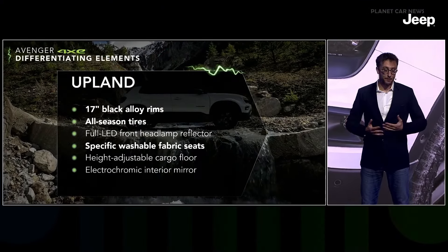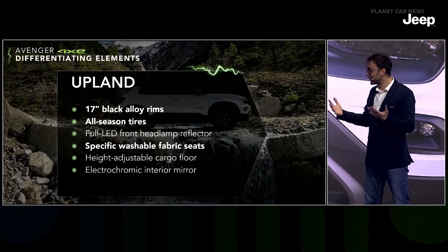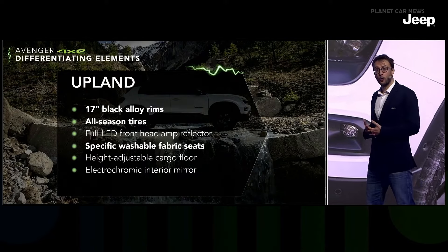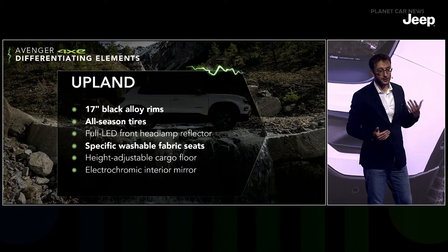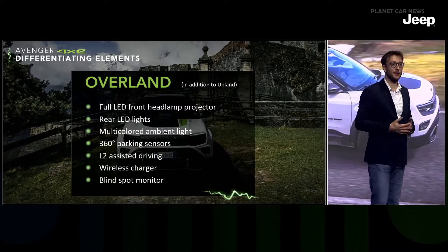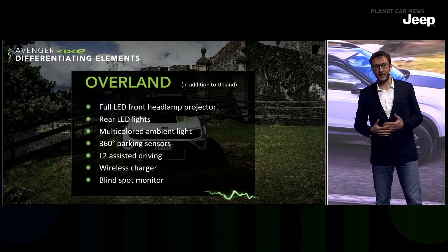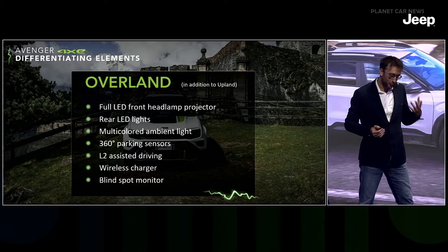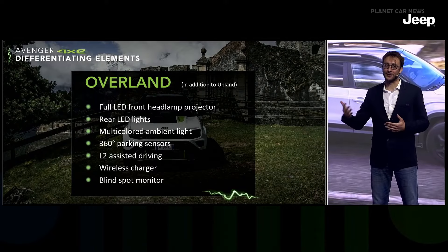Avenger 4xe will have a dedicated lineup composed of two new trims. Starting with the Upland, which offers many differentiating elements including black 17-inch alloy wheels with mud and snow tires, rear tow hooks, roof bars, and high-resistance washable seats. On top of the Upland, we offer the Overland, which adds full LED front and rear lights, a rich set of safety and security features, Level 2 autonomous driving, and much more. We are also preparing an exclusive launch edition, but that surprise is being saved for later in the year.